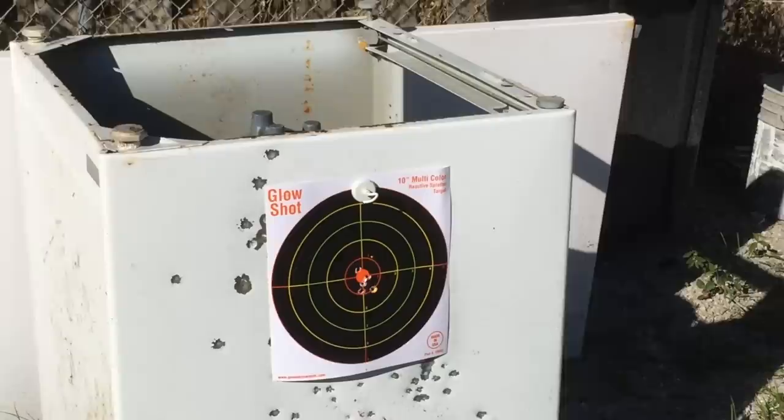Sorry about the background noise — my neighbor has been mowing his lawn for about the past half hour. Not too bad, not too bad on the groups.